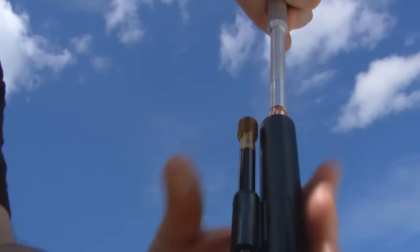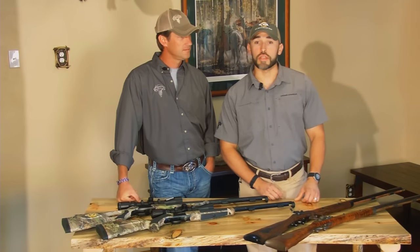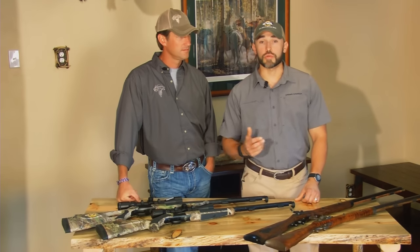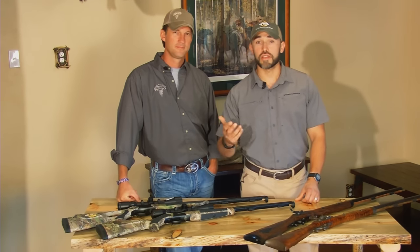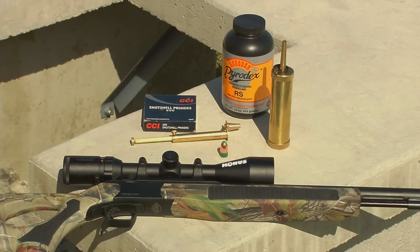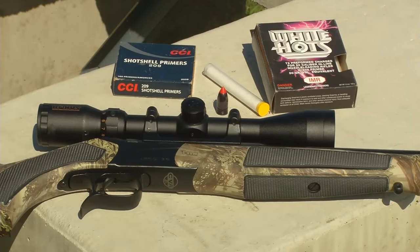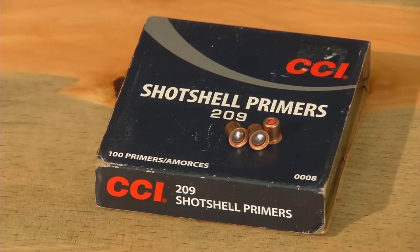All types of muzzleloaders have one thing in common: the powder and the bullet must always be loaded down the muzzle. So while we will only be shooting these two modern inline muzzleloaders, the process would be very similar if we were shooting a traditional flintlock or caplock gun. In the Acura V2 we will use a measured charge of Pyrodex RS loose propellant, while in the Acura MR we will use IMR White Hot's pelletized propellant. In both guns we will use 209 primers as our ignition source.